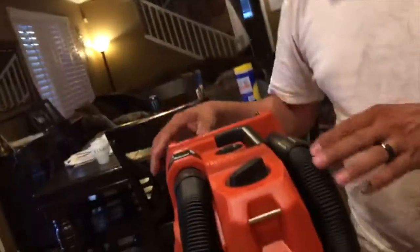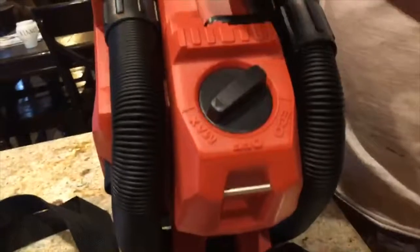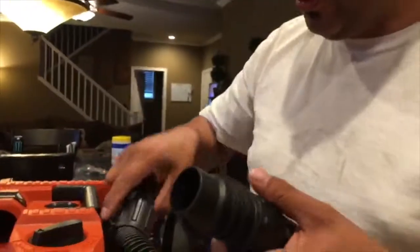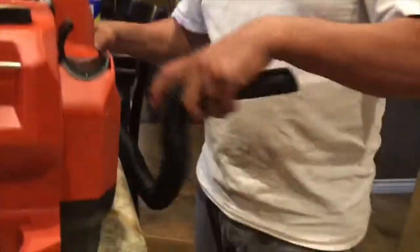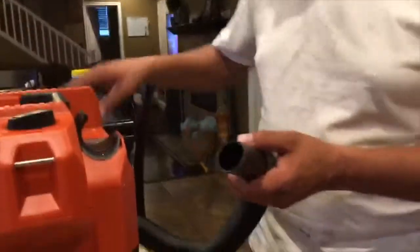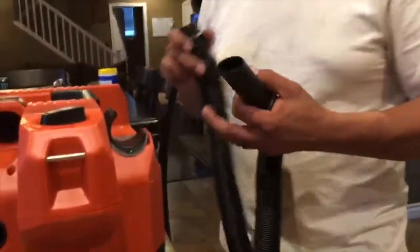When you look at this vacuum, you will have an eject button. This eject button will release the hose out of the suction. You can plug it into the exhaust port — real simple, just push it in, and now it becomes a blower. Very handy. You can blow lines in conduits or suck lines in conduit.